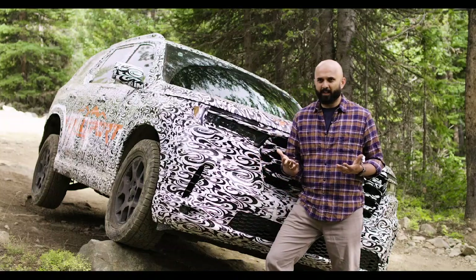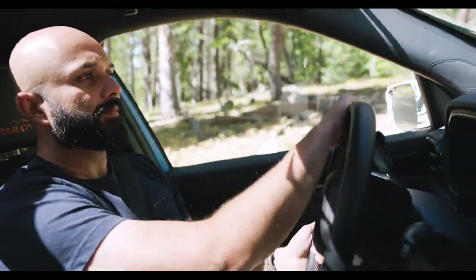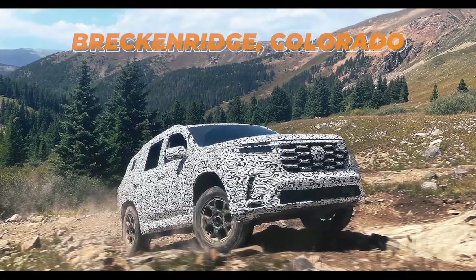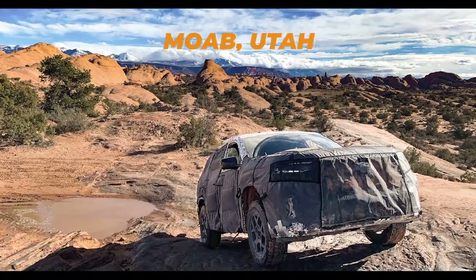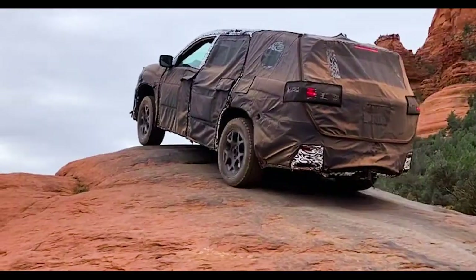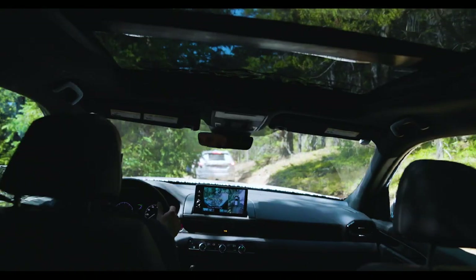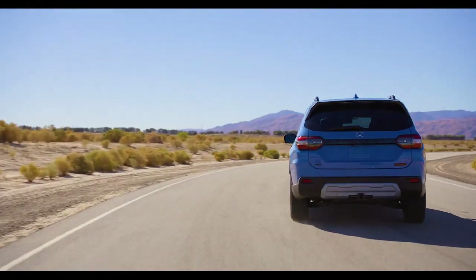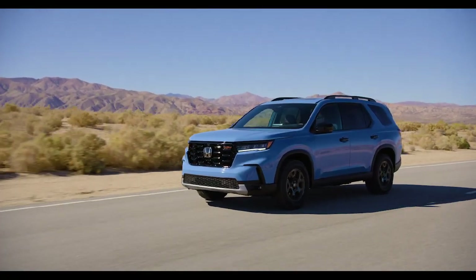One of the most satisfying moments as an engineer was taking the Pilot Trail Sport into the real world to evaluate skid plate performance. We went to terrains rated as difficult — trails such as Fins and Things and Hell's Revenge in Moab, and the Broken Arrow Trail in Sedona. We came out of those trails with just contact marks on the skid plate — no damage at all. We literally beat up the vehicle on very difficult trails, and our biggest question was how it would perform back on-road and off-road. It performed exactly as expected: good on-road, good off-road.